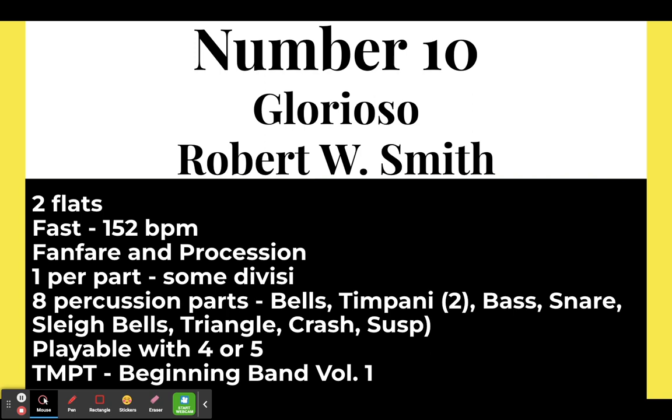Number ten: Glorioso by Robert W. Smith, who just recently passed away. This is in two flats at a fast 152 beats per minute — another fast tempo piece. It is a fanfare and procession, which is a good introduction into that style. There is one part per instrument with some divisi, and eight percussion parts. Playable with four or five players, and this is in the beginning band volume one catalog.